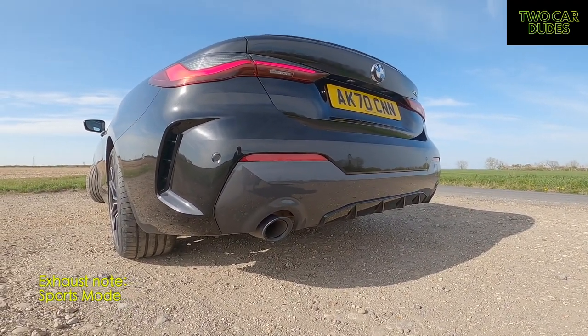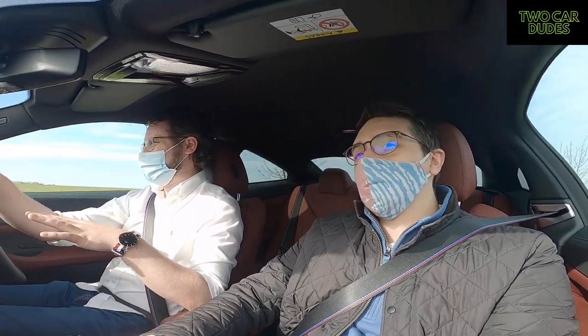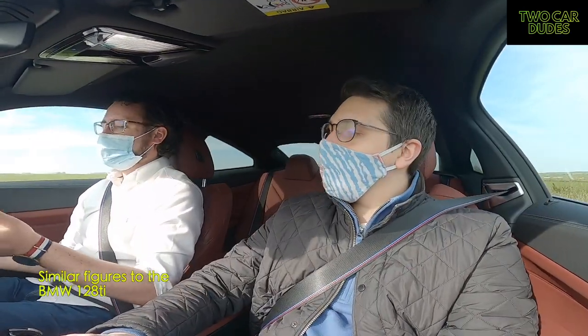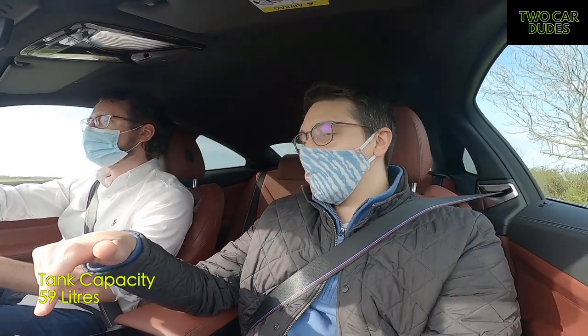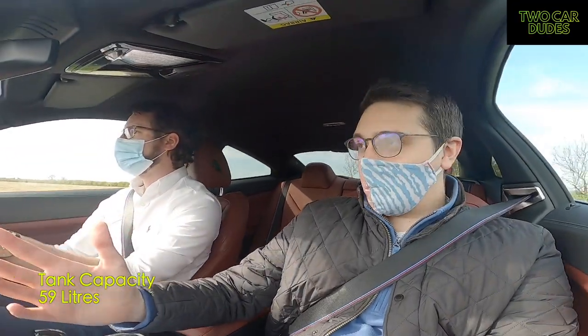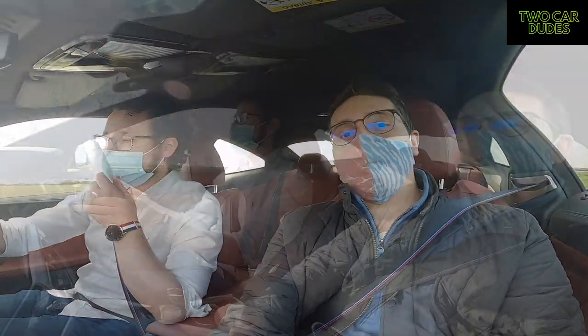That sounds pretty nice. Having the same engine as the previous model, the weight is slightly different. How many miles per gallon did you used to get? About 30 — depending on what you're doing, but on a daily basis about 33 to 35. BMW says 37.8 mpg. The tank capacity is roughly 59 litres, so on a full tank you're looking at about 75 quid. The diesel is about 80 pounds for a fill-up, so about the same.